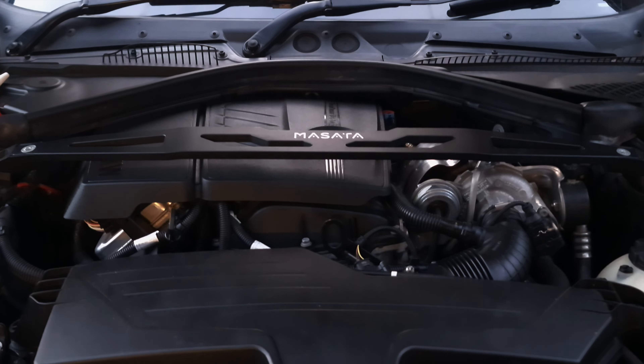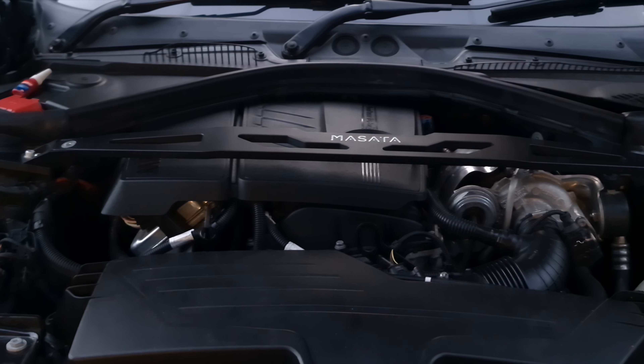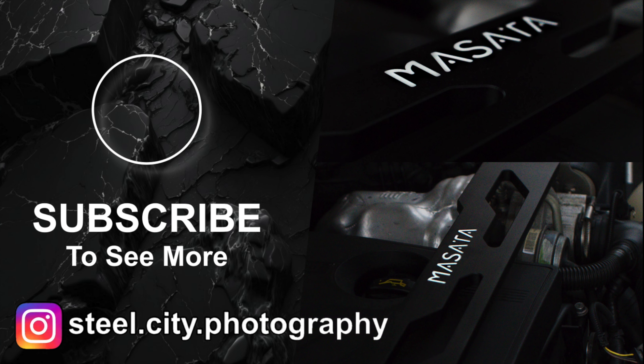Now that the strut brace is all installed, I think the engine bay looks 10 times better than before and it just adds that little sportier feel to the car that it needed. As always, thank you for watching and I'll see you in the next video. Check out my links in the description for both Masata and ML Performance.